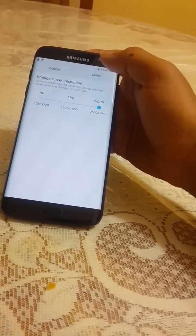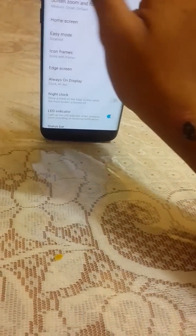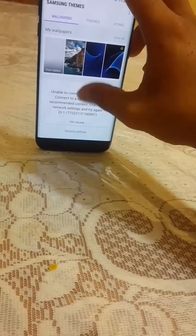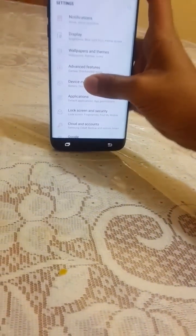My device is running at 2K resolution. I'll apply that setting now. Going back to Settings, let's look at Wallpapers and Themes — here we can download wallpapers and more.